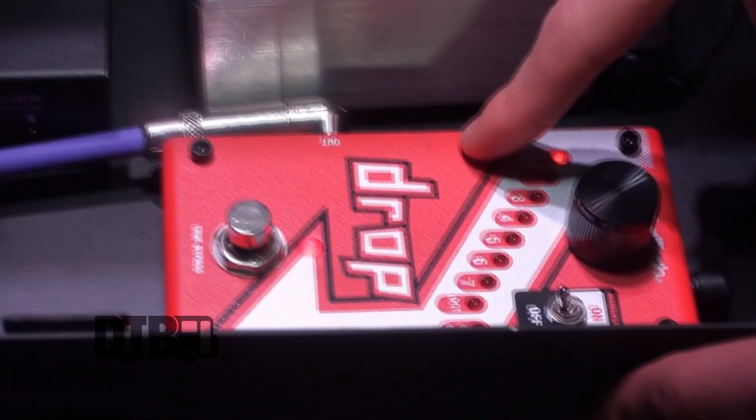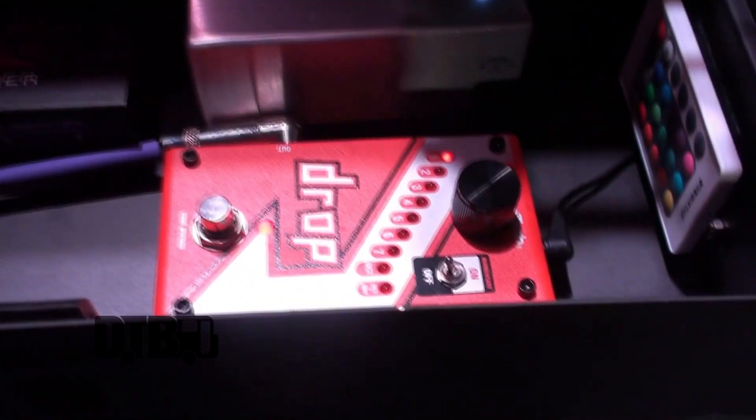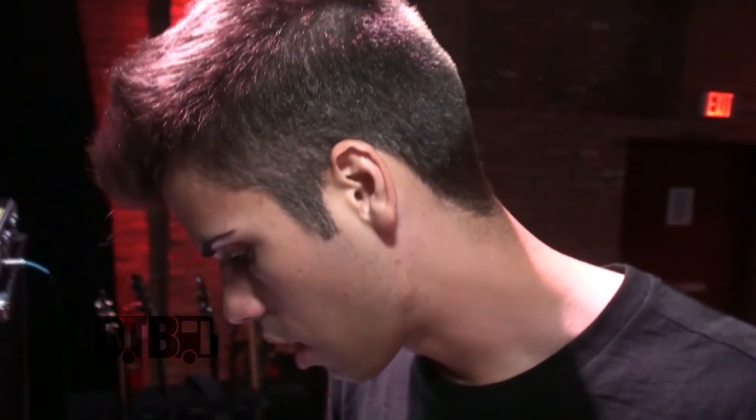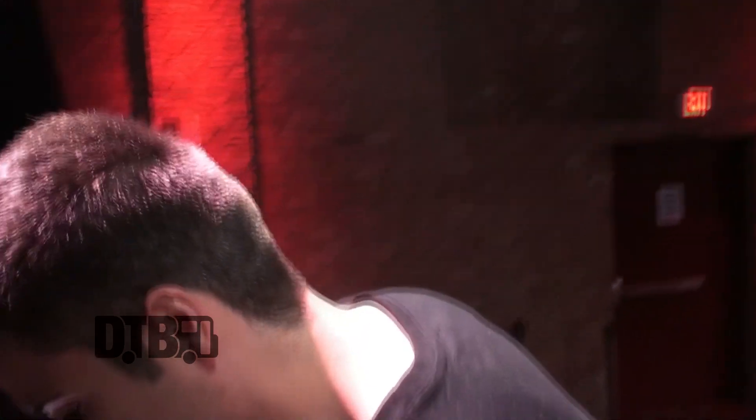And then a lazy guitarist's best friend — the Digitech Drop pedal. We go from drop C to drop B a lot in the set. It'll be like one song of drop B, back to drop C, and then back to drop B. So I just find it so much easier to make a channel with the drop pedal on. That way I don't have to change guitars all the time. There's no latency on this, really. It's a great pedal — it doesn't affect the tone. So I really like that.